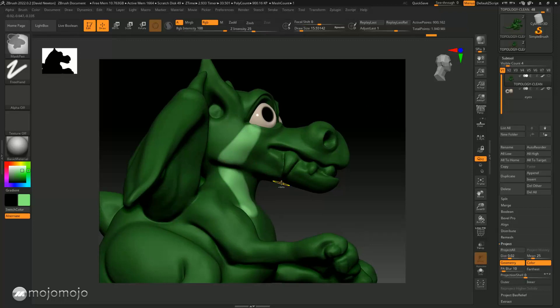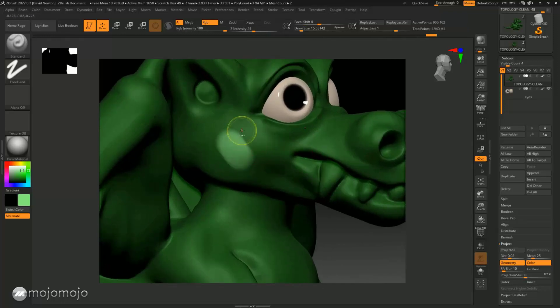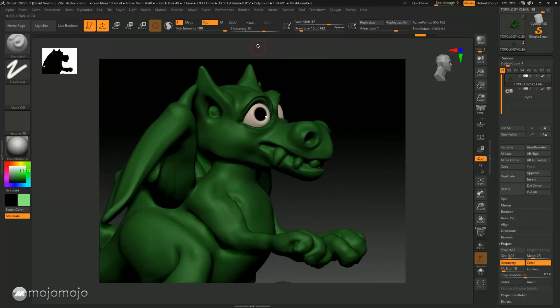When you paint the model, the transition between areas is controlled by the focal shift. If it's set on zero you'll have a really sharp edge, but if it's set on something higher it's going to be a real soft fade. Be careful about that. You can also set the intensity — the RGB intensity slider is quite a good way to build up color. Notice it's not being applied straight away; you can build the color up slowly. I tend to put it on about 60 or 63.